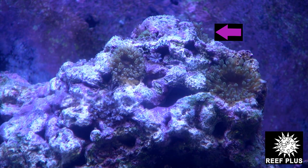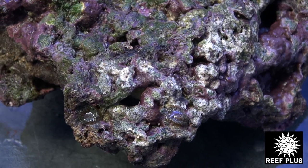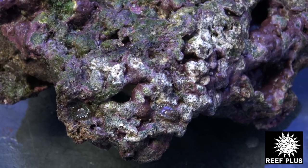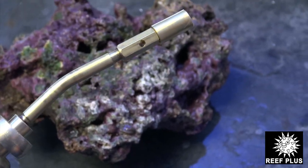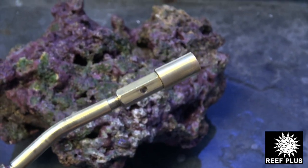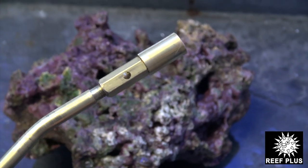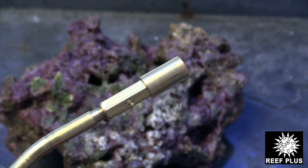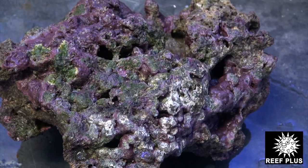So we're going to get right to it and I'll show you how it's done. Alright guys, I have the rock out of the tank now and I've got my small little torch here — it's like a pencil torch, you can pick it up at the hardware store. Make sure you use precaution: there is fire and it is dangerous, so I'm trying not to burn anything with it besides the Majano anemones. Let's get it going here.